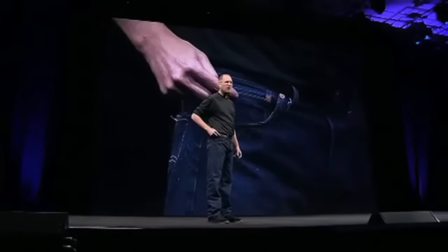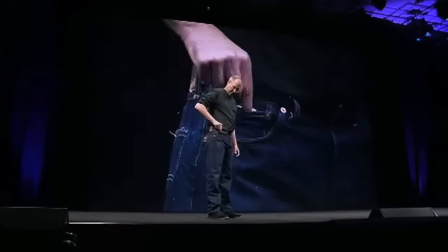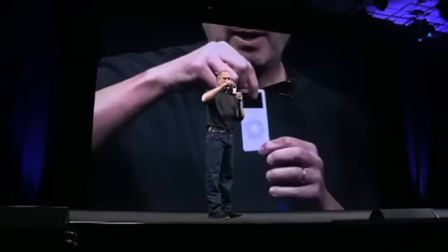Ever wonder what this pocket's for? I've always wondered that. Well now we know, because this is the new iPod Nano.